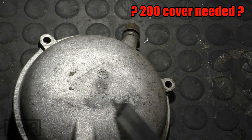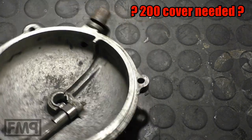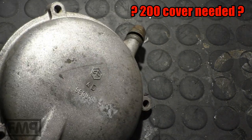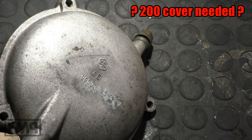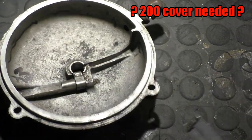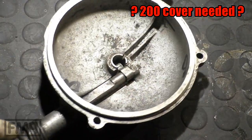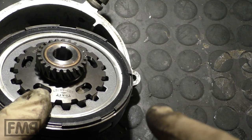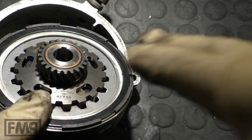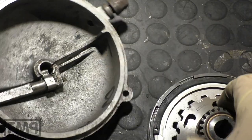Second question: you cannot identify a 200 or 125 lid with the number here. And the question is: do you need to buy a 200cc clutch lid? Same with the engine cover — you do not. You can just take the 125 and modify it, and that's what I'm going to show you. Where the oil comes from, there is another guide already published — I'll put an info card in the video.